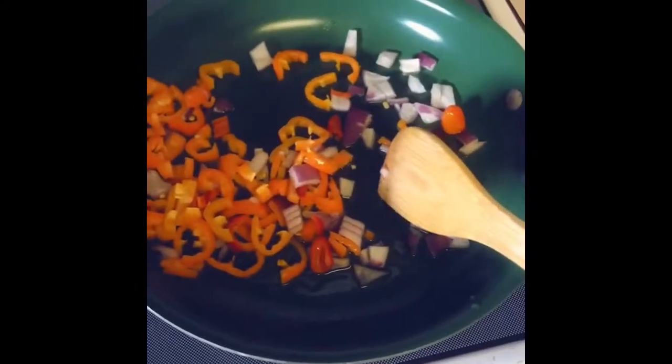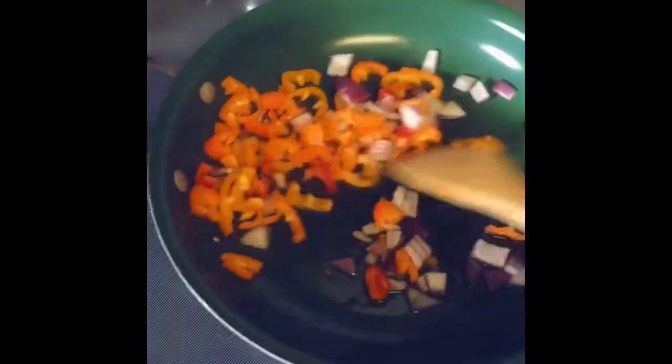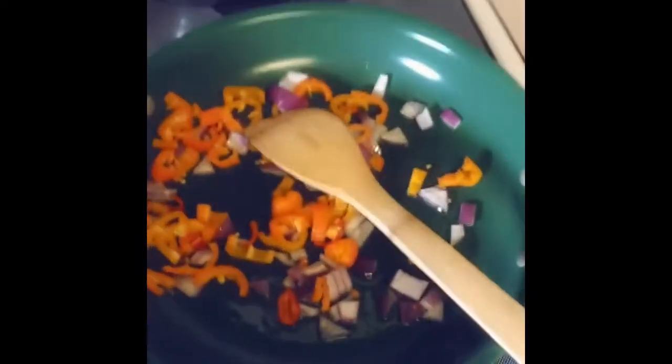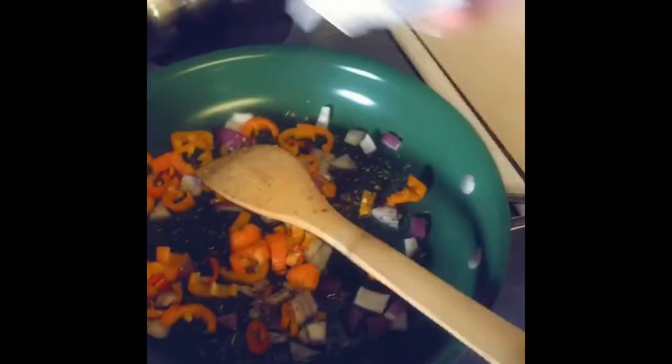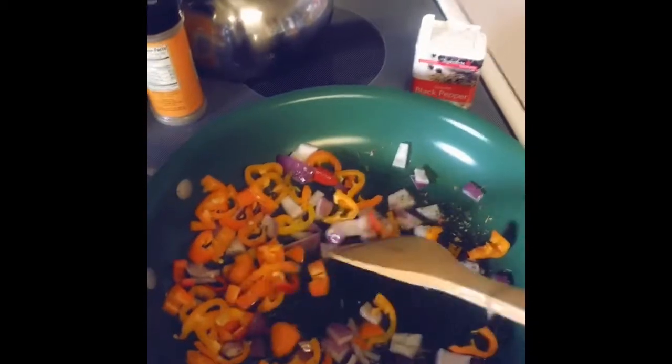I added about a tablespoon of coconut oil because I really like the healthy fats, then a fourth of an onion, and then maybe like a handful of peppers. I'm going to season it with some Italian seasoning, red pepper flakes, and some pepper.